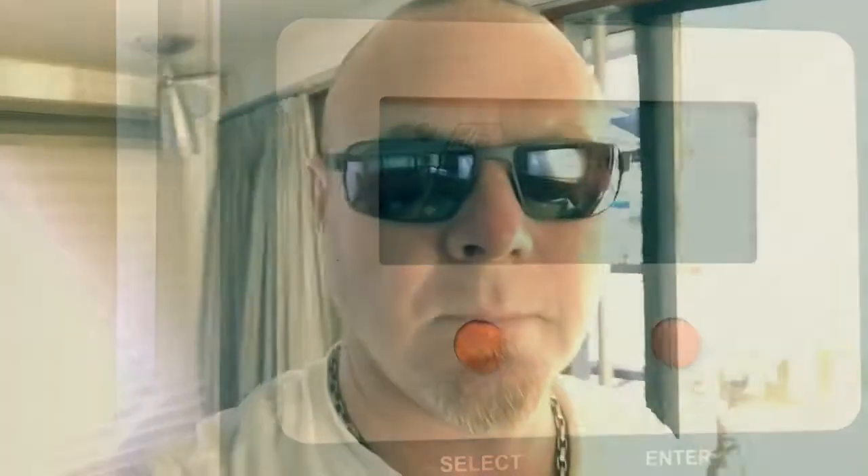Alright, that's the new solar controller installed. It looks like it's working good. I have to go through the owner's manual to make sure everything is set up properly and understand what all those functions are, but it seems to be working well.